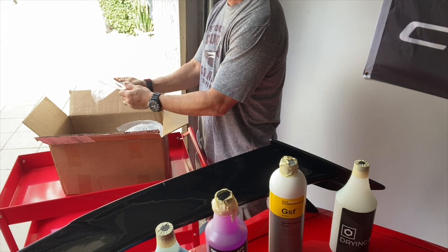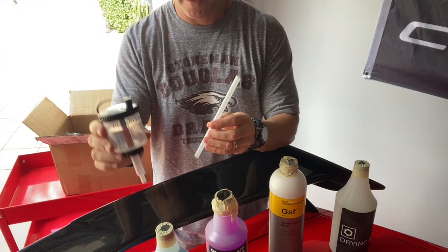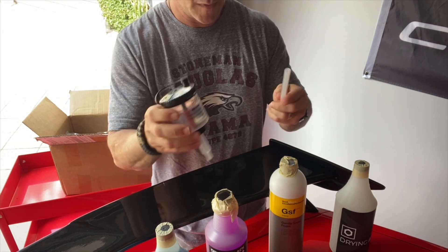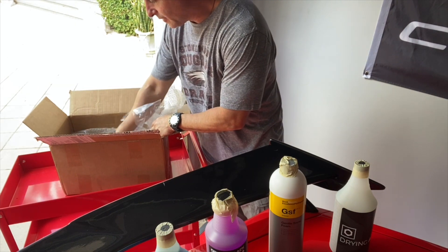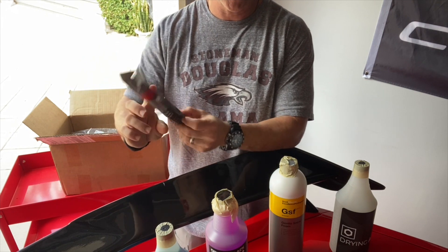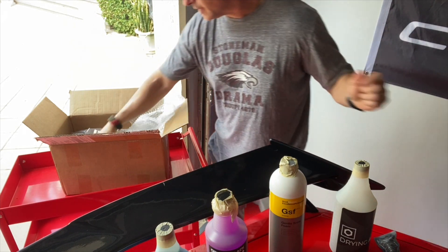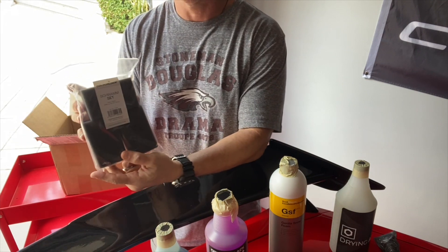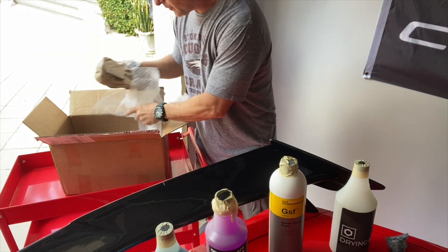We also got a handy blend container to make the right ratios of product, since some of them need to be diluted — so you want to make sure you get everything accurate. We also picked up a small detail brush to get into small areas, crevices, and tight places for detailing. And we got a couple of foam applicator blocks to apply some of the products.